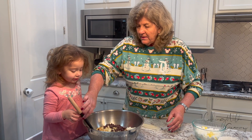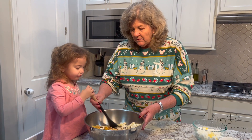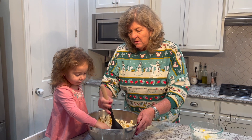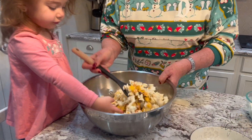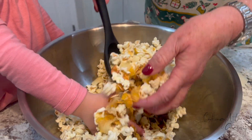Okay, stir it all up, Caroline. Here's the spoon — let's mix it all together. Kind of starts out looking like a little mix, a salty sweet mix. It makes a great sound, doesn't it?